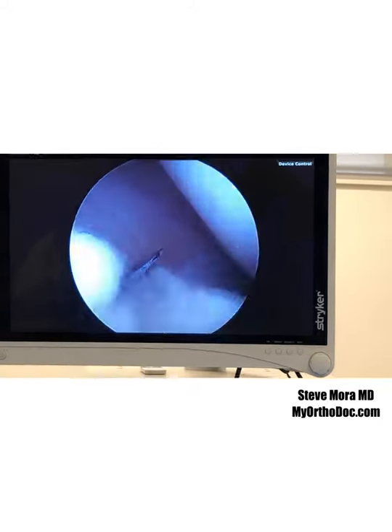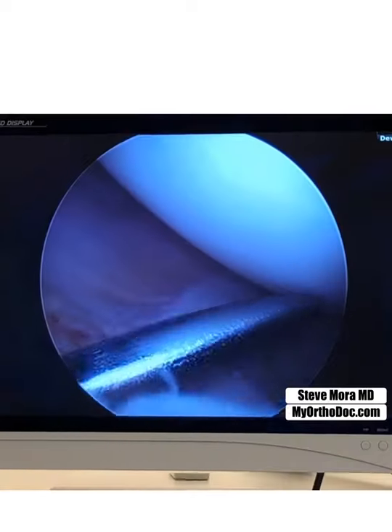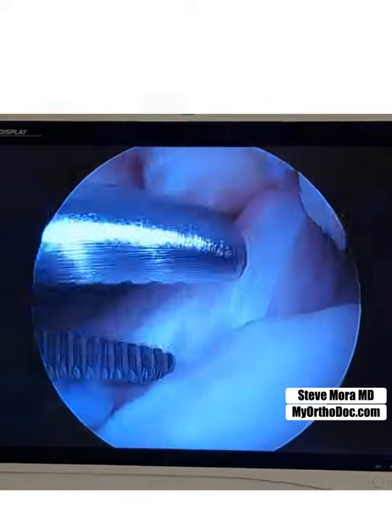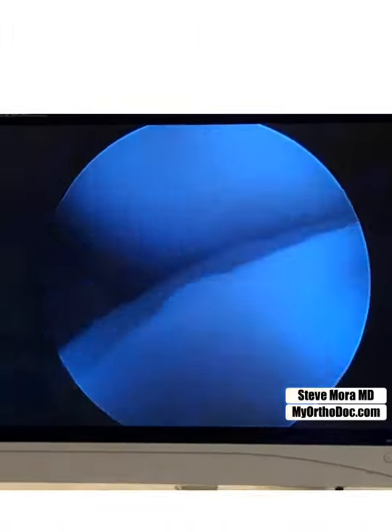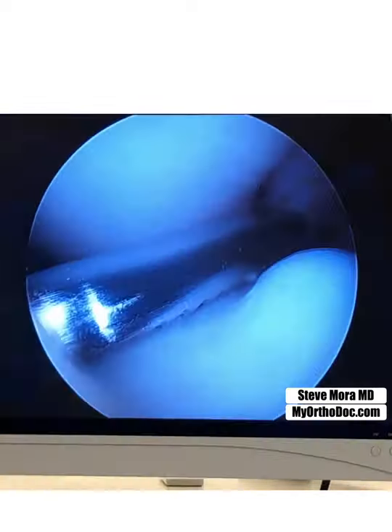Open up the incision from the inside, just like that. Got a nice opening — hopefully that's big enough. Loose body, grasper — come to papa. There you go, grab it. Let's see what happens. I think it might be stuck on something, so we're going to rotate it like that. There we go.